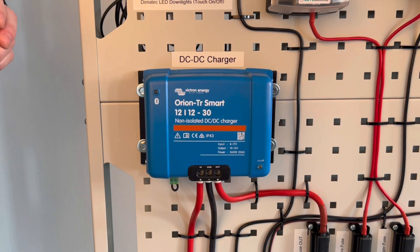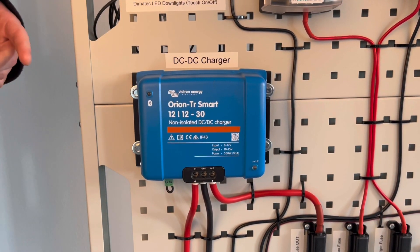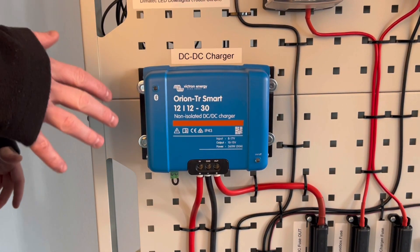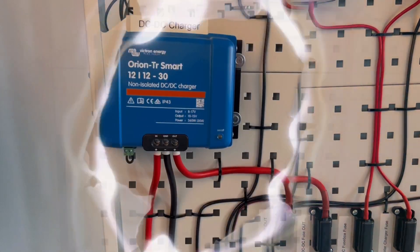Hello and welcome to 12 Volt Planet TV. In this video we're going to be looking at one of our most popular products, the Victron 30 amp DC to DC charger. We'll cover how to fit one of these, which cables and fuses to use, and the difference between the isolated and non-isolated models of the charger.